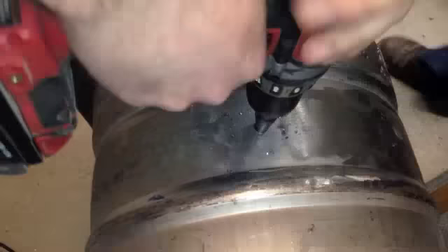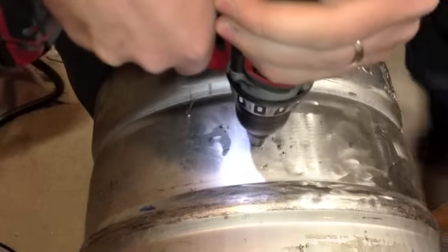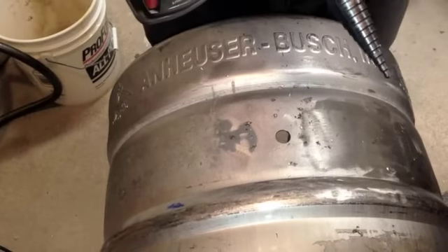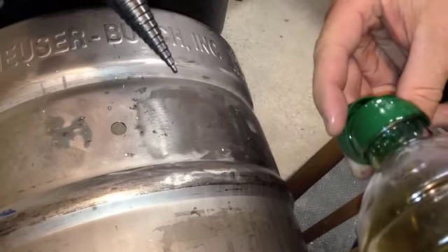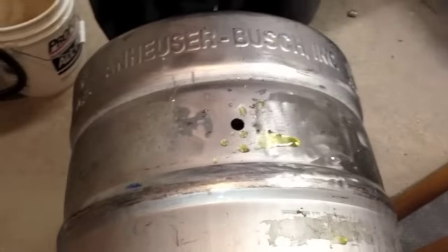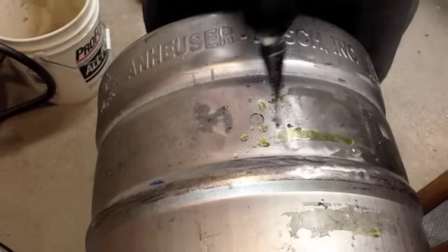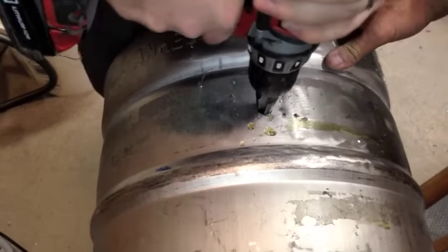Now once you start, these step bits are nice but they produce a lot of heat. There are different ways that you can cool them down. I like to use a little bit of oil — this is just olive oil, as I don't want to put any kind of other cutting oil on the keg. We'll just go through and help keep it cool while it cuts, and help keep it sharp as well.